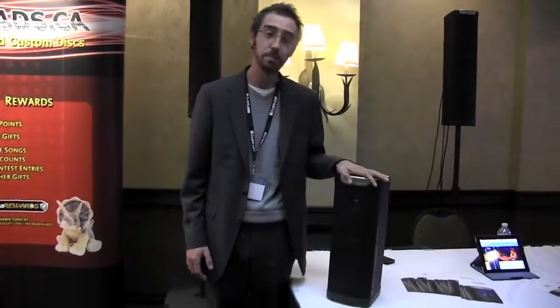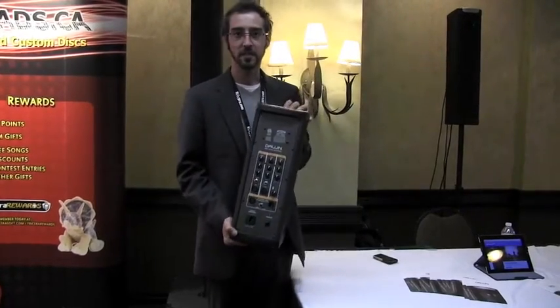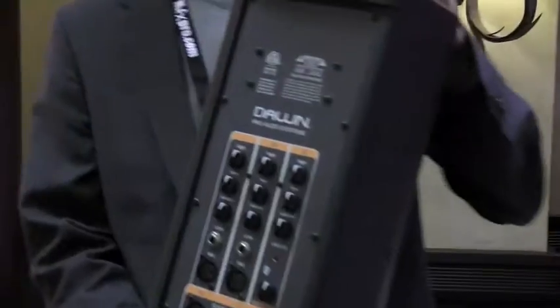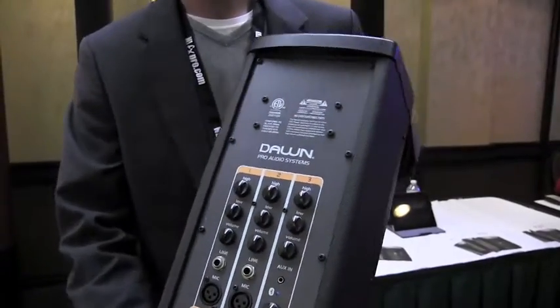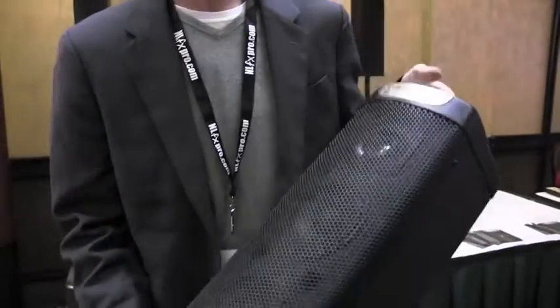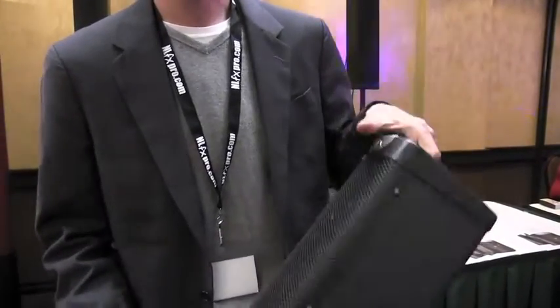Each one of the units built into the handle is about 50 watts. Each one of these is a self-contained unit. They're all active — that means full electronics — and your channels are built into each one of these towers. The towers run independently; you do not need a separate power source to run with the sub. The sub itself runs independently.